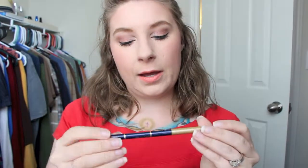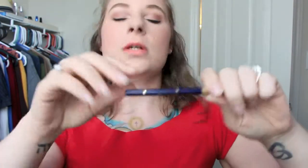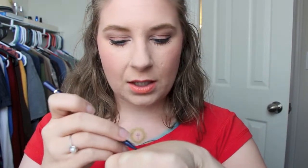Then we have the Jordana Easy Liner for eyes — it's a retractable pencil in Blue Divine. It looks dark but it's actually a bright blue. I was like oh my god, I never used it. But I love this in my waterline especially for summer — it's so pretty, it's not too much but it adds something. I think it makes my eyes look really green and I get compliments every single time I wear it. People are always like 'I really love your eyeliner.'